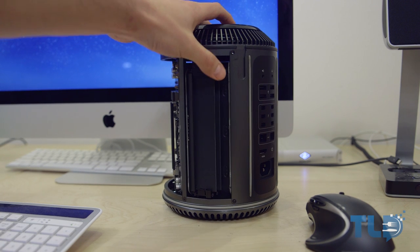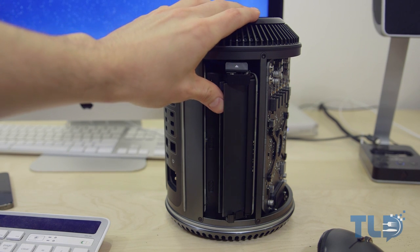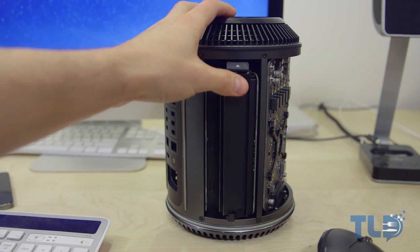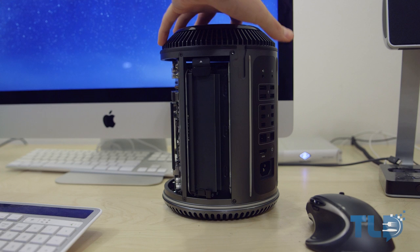There are a total of four memory slots, two on each side, across all Mac Pro models. This configuration comes loaded with four 4-gig sticks making 16 gigs, and you can upgrade these Mac Pros up to 64 gigs. I actually did pick up some third-party memory to upgrade the RAM, so if anyone is interested in seeing a video on how to do that, let me know by hitting the like button.